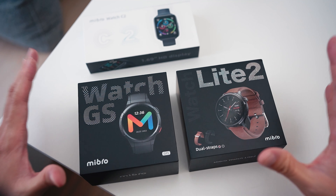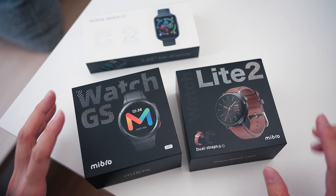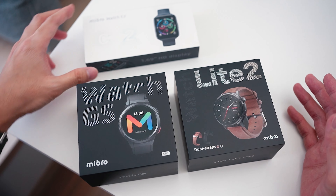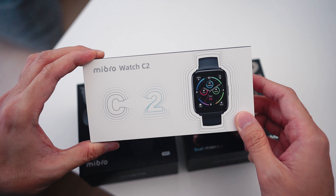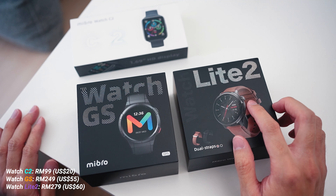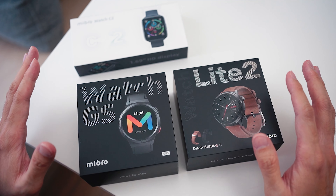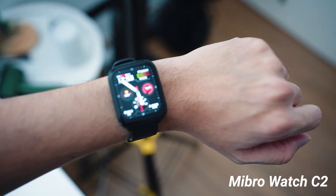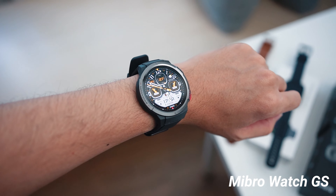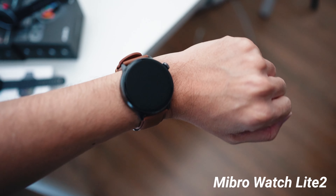Hello everybody, welcome back to the channel. Right in front of us here we have a couple of smartwatches from the brand Mibro, and they all share one thing in common — they are all super affordable. The Watch C2 is retailing in Malaysia for just RM99, and the most expensive watch we have today is the Lite 2 retailing for RM279. So straight off the bat you can tell this is going to be a video focused on affordable smartwatches, going over each one to find out what features they have and which is right for you.